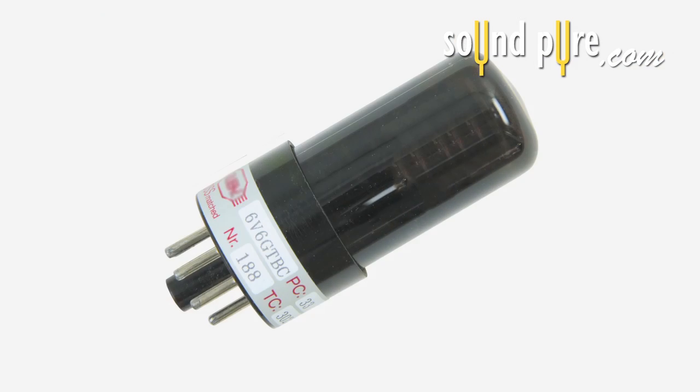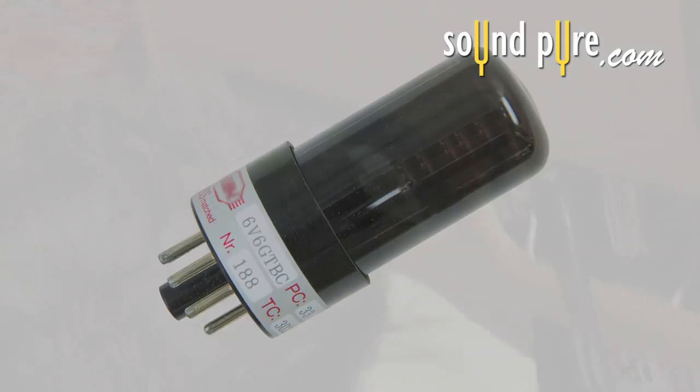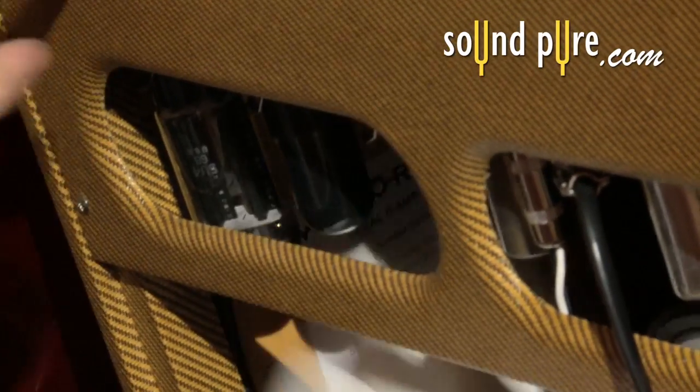We then switch to a single 6V6 tube that provides 5 watts of gritty power. The Regal 2 will handle volume levels of most gigs and is an ideal amp for your studio.